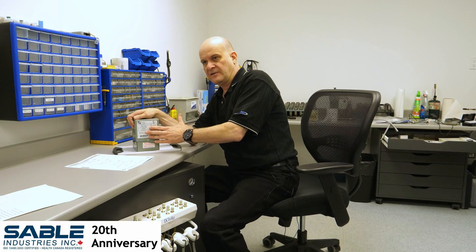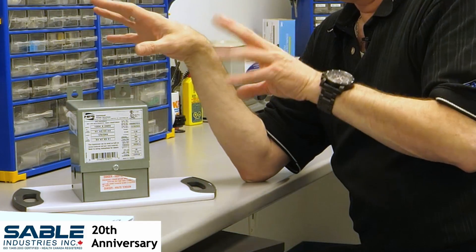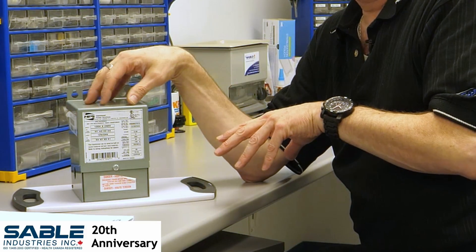A lot of electricians that see our buck and boost transformer get a little alarmed because of the numbers that they see on the front here. So this transformer — we have three sizes, this is the smallest of the three — can take any kind of AC voltage going in, anywhere from 12 volts AC to 240 volts AC.